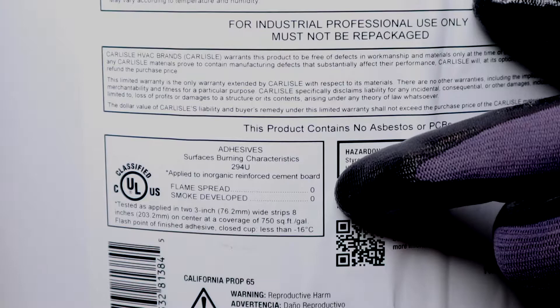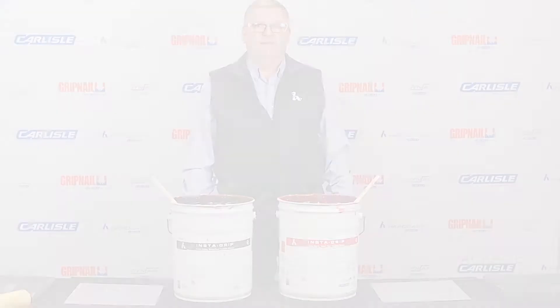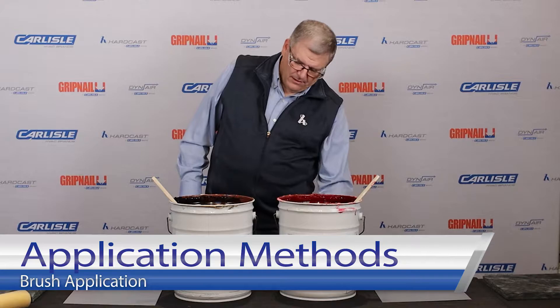Instagrip red and black have a flame spread and smoke developed rating of 0/0, so it has a class zero rating — it's not going to add flame or smoke if there ever was a fire. Coverage rate is up to 700 square feet per gallon when you apply the product at around 2.5 wet mils. Application methods with Instagrip: you'll be able to use a brush, a roller, or you'll spray apply.